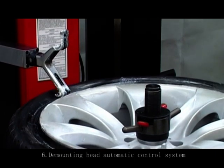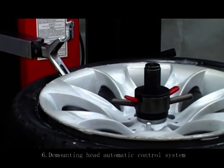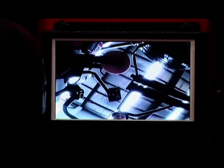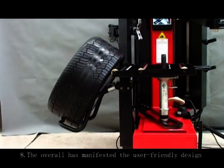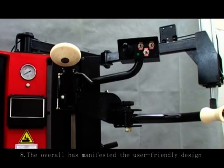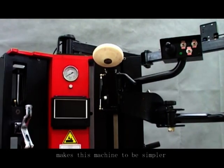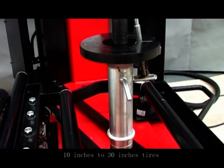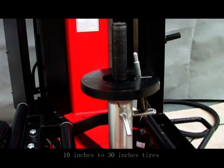Sixth, the mounting head automatic control system. Seventh, operation video delivery system. Eighth, the overall design manifests a user-friendly approach, making this machine simpler and safer to assemble each kind of 10-inch to 30-inch tire.